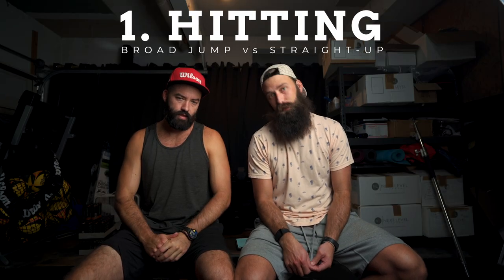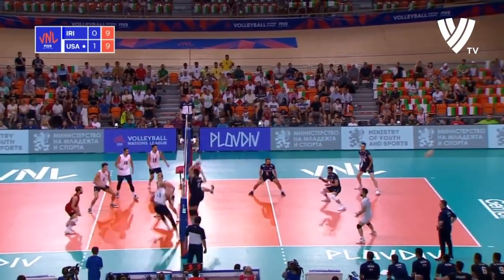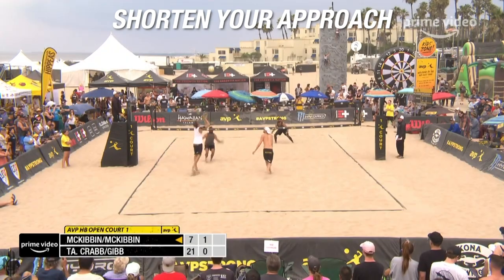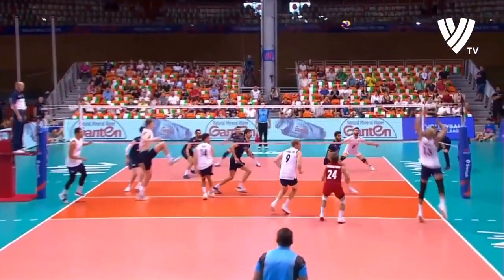So, five things you need to know to play beach volleyball if you're an indoor player. The first one is hitting. The biggest mistake we see indoor players making when they transfer to the beach is they always broad jump and they never get their feet to the ball and jump straight up. If you do find yourself broad jumping on the beach, one thing you can do is shorten your approach.